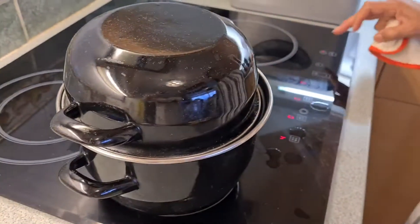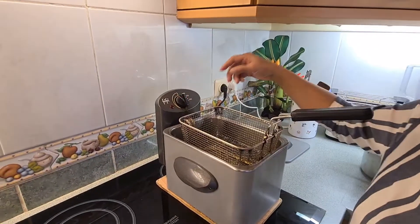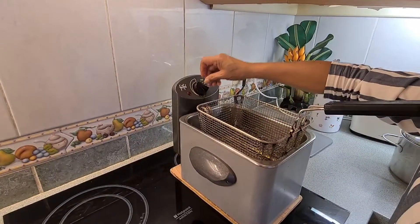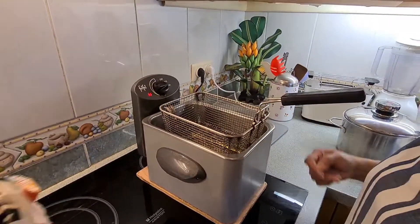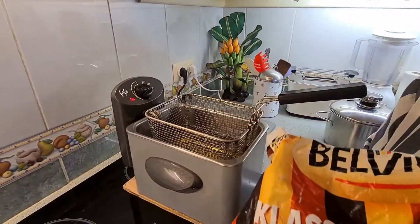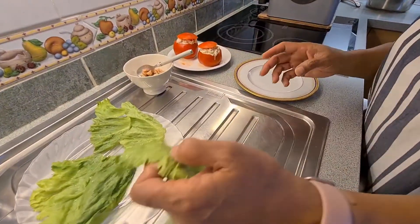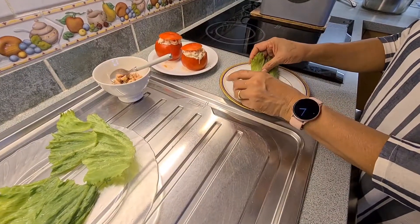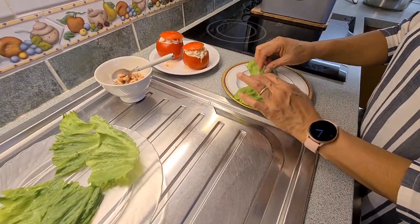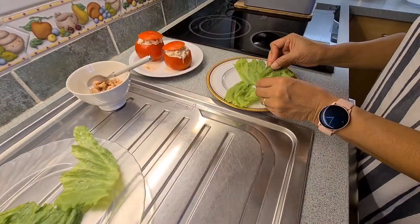Ok guys, next I have to prepare my French fries. I heat up the fryer to 180 degrees. For the best presentation of your stuffed tomatoes with shrimp, put a little bit on the plates.